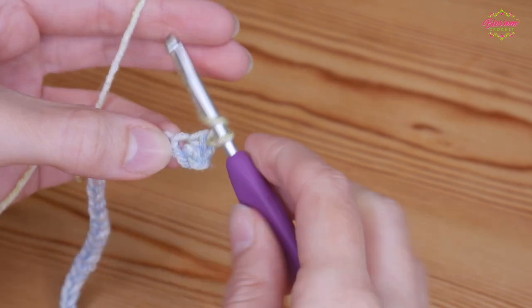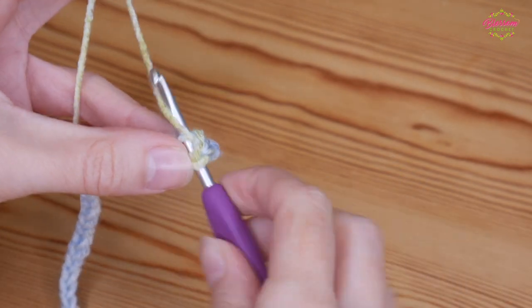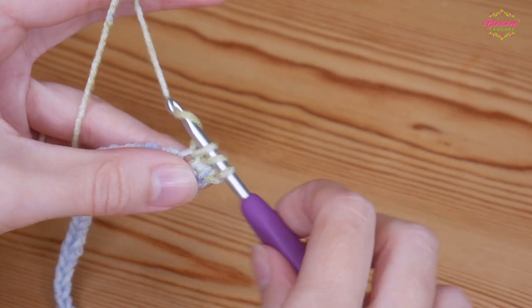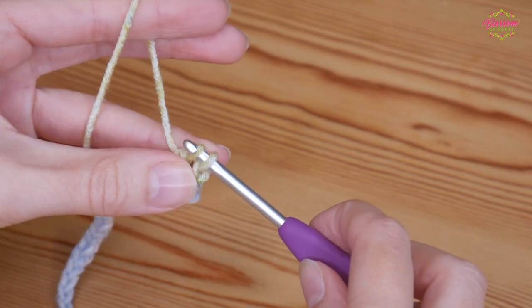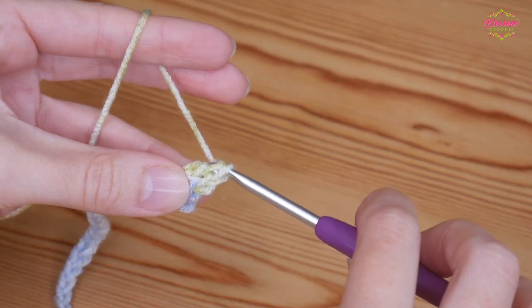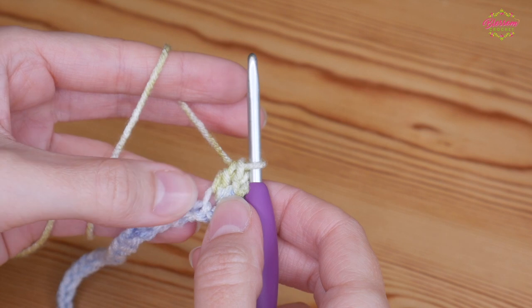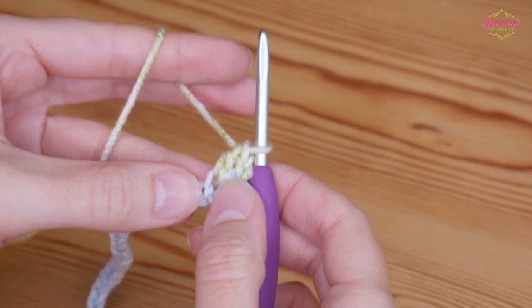For the treble: yarn over, back into that same chain, yarn over and pull up so you'll have three loops on your hook, yarn over and pull through two, yarn over and pull through two. That is the sequence that you're going to do into your spaces.